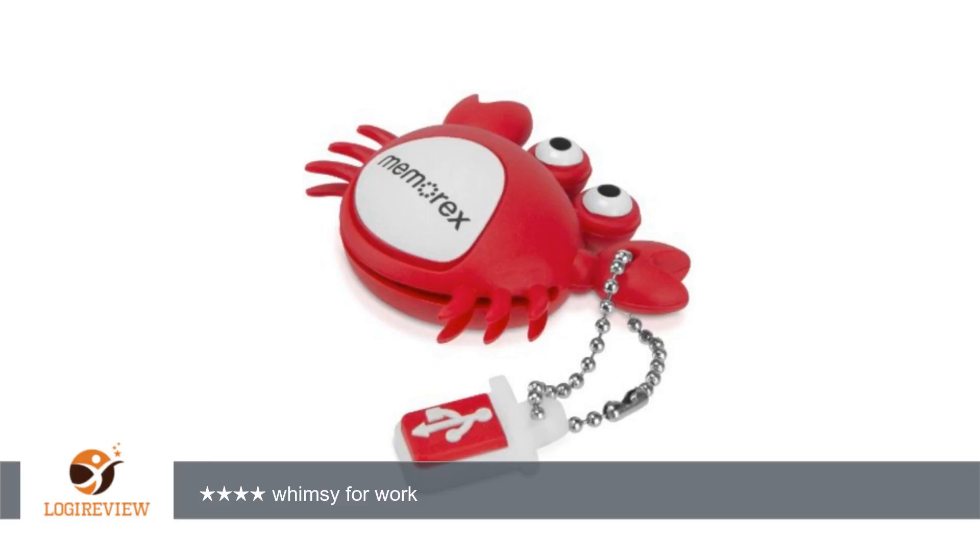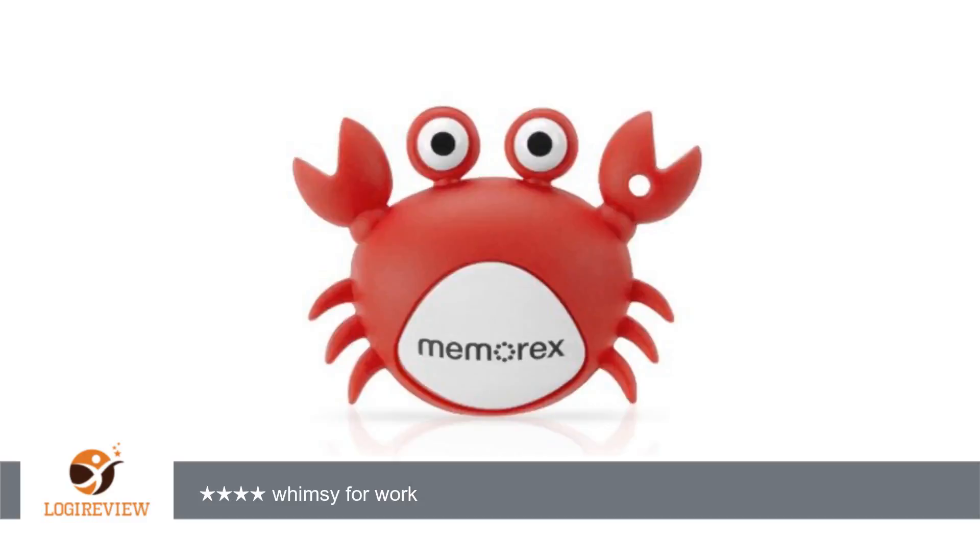A customer wrote: This frog drive makes me smile whenever I use it. It works well on my laptop, and the cap folds back relatively easily for use with displays. However, it's designed in such a way that it won't fit into the recessed USB ports on some print/scan/fax machines, which could be a problem if you don't have another backup drive.